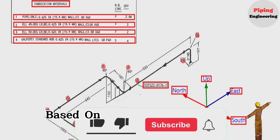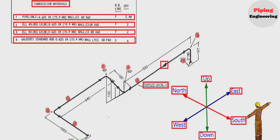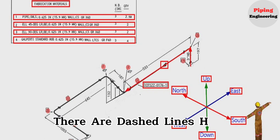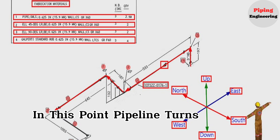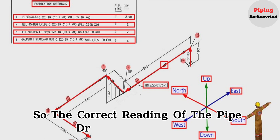The reading of the pipe drawing based on the direction will start from this point. The pipeline travels from this point upward, then to the west direction. We continue along dashed lines to the north direction and then up vertical. Then the pipeline travels to the west direction again. At this point, the pipeline turns to the south direction. The correct reading of the pipe drawing is completed.